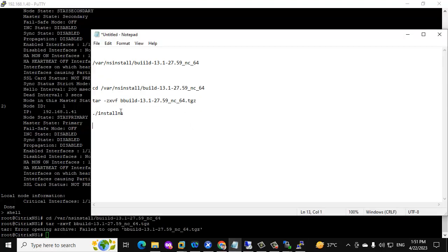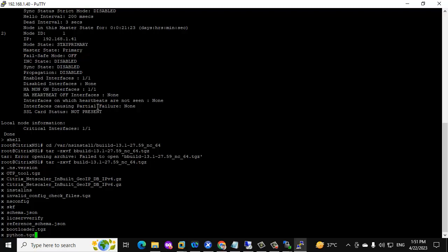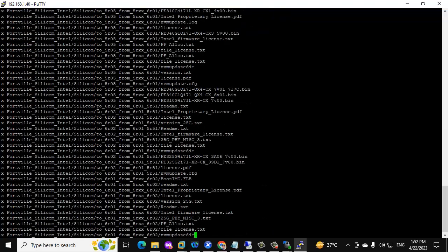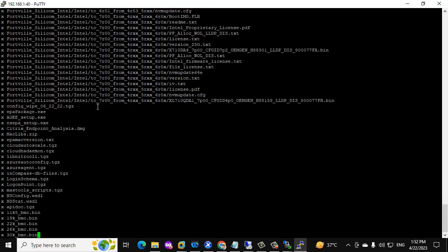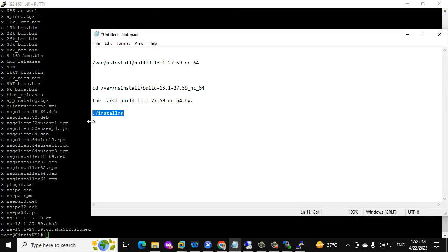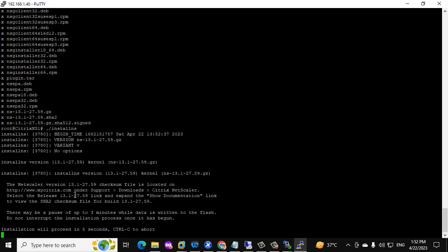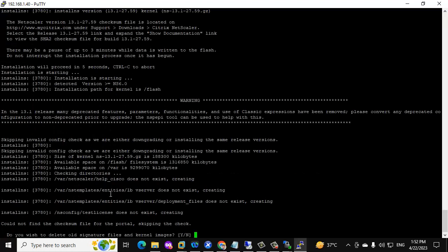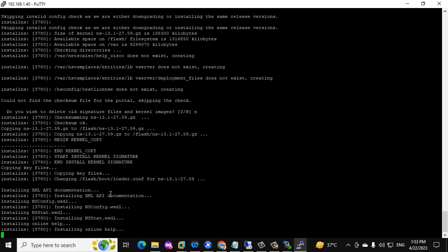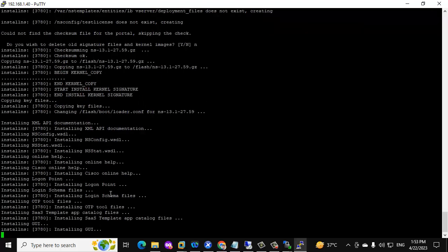Extract the firmware file. Now it has started extracting. Once the extraction is complete, we install the firmware into the secondary NetScaler using the install command. It will ask whether to delete the old signature file under kernel images — we should select No. Now it has started upgrading the firmware on the secondary NetScaler.